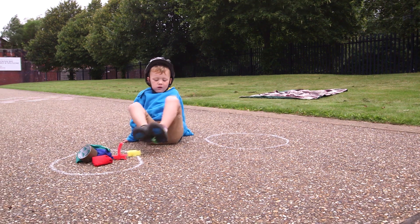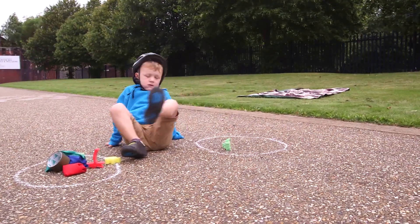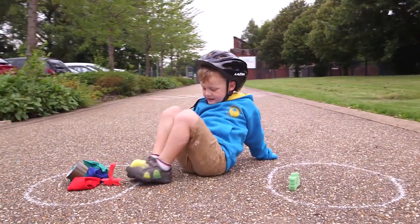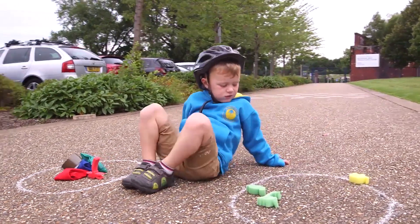Swipe and Swap. This game will help your body to be strong and stop you wobbling when you ride your bike. The aim of the game is to move objects using only your feet.